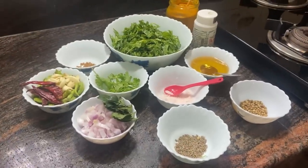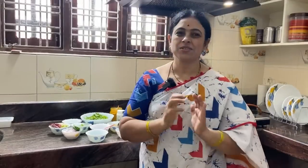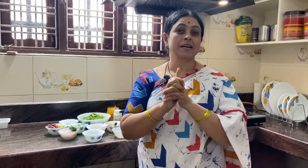Hi! Hello! Namaste! Welcome to our channel! Today's video, we are going to show you a small, sweet recipe.